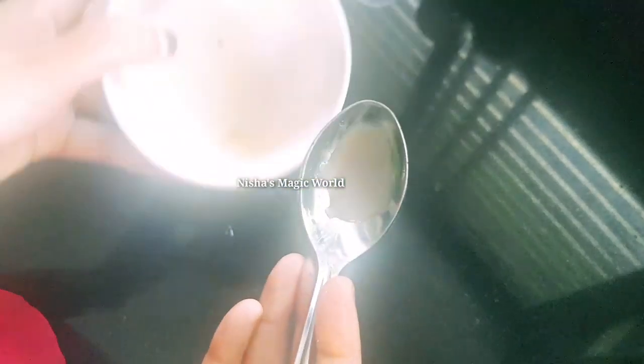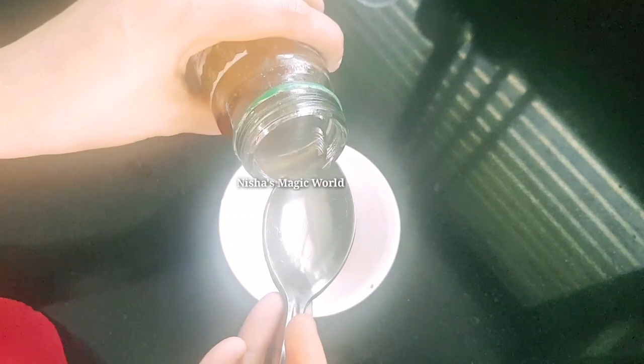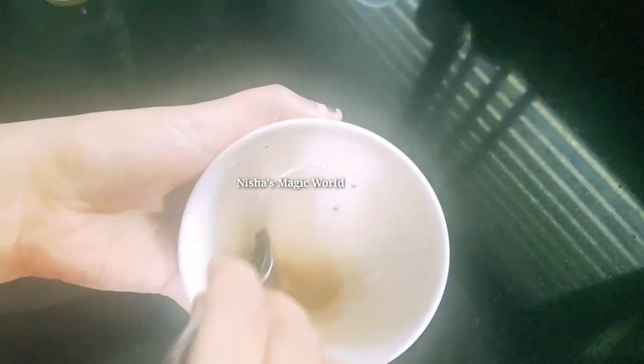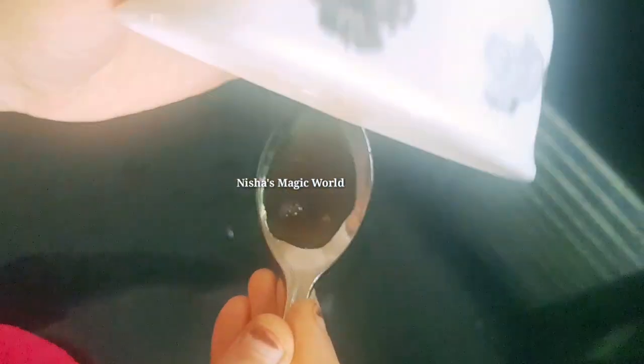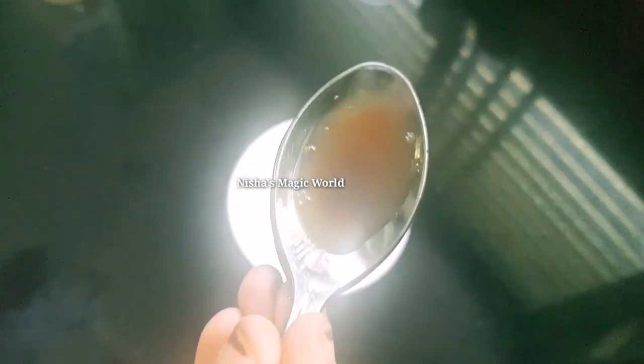We will add 1 tablespoon of a teaspoon. I am using a little bit of a spoon to make it. I will mix it in my bowl. I will also take a more cup of coffee for a daily time.